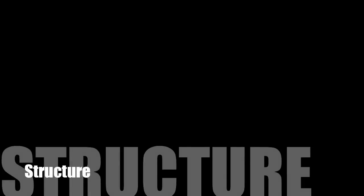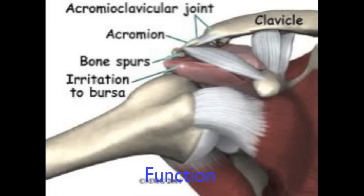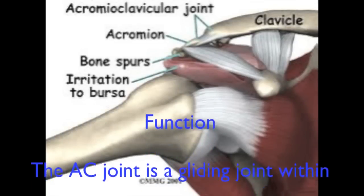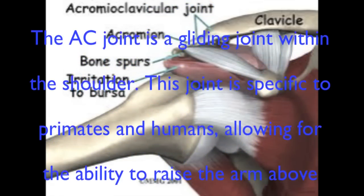Anatomy of the AC Joint by Ryan Vega. The AC joint is a gliding joint within the shoulder. This joint is specific to primates and humans, allowing for the ability to raise the arm above the head.